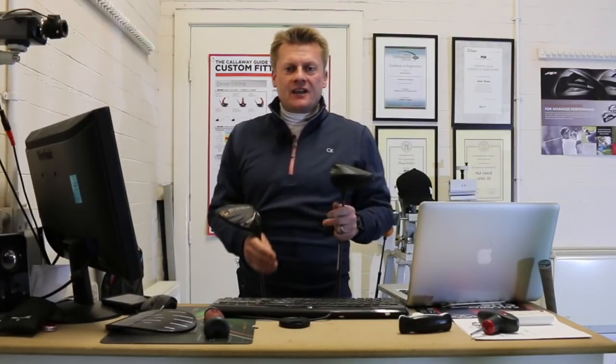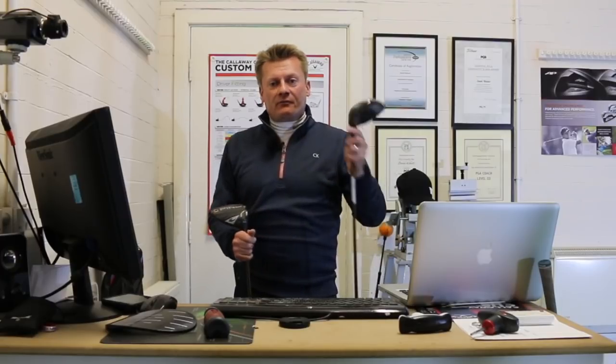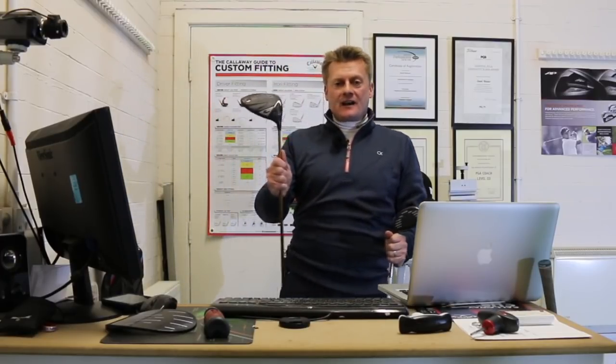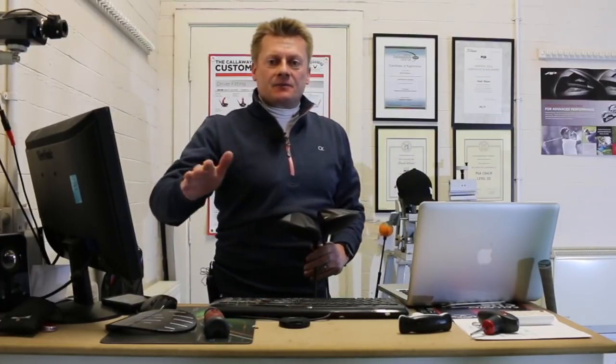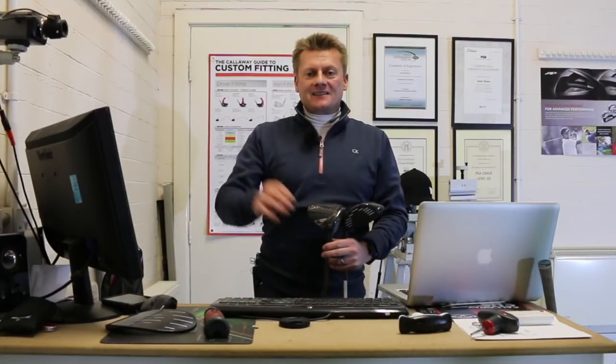If you're looking for help, looking for a bit of forgiveness — you might be a slightly higher handicapper and not fancying the smaller 440cc footprint of the standard G400 — this is definitely a no-brainer. Hope you've enjoyed that quick review. Once again, thanks for watching. Please click like, subscribe, share these videos around and I'll be doing more very, very soon. Thanks again, see you soon.